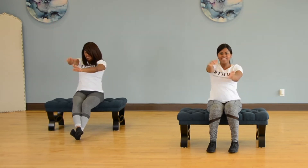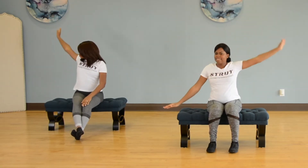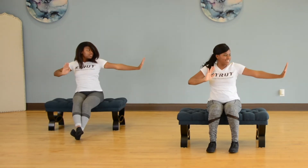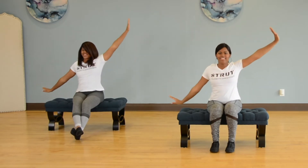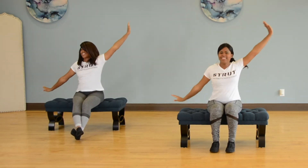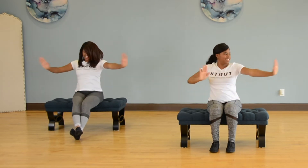Adding on. You got it. Clap around, pump, pump. Clap around, pump, pump. And I messed up — it is totally fine, let's pick it back up. Around, pump, pump. Around, pump, pump. Out, in, out, clap around, pump, pump.